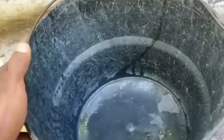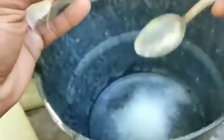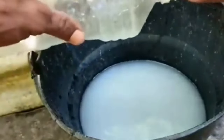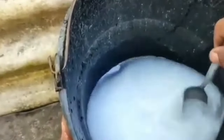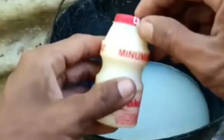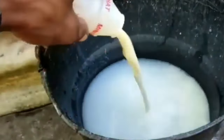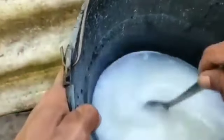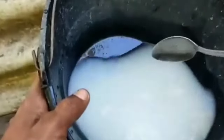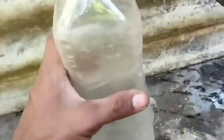Step 2. Prepare a small bucket. Add two tablespoons of MSG, then pour in half a liter of rice washing water and stir until the MSG dissolves. Add one small bottle of liquid yogurt, then stir again until evenly mixed. Pour the fertilizer into a bottle.